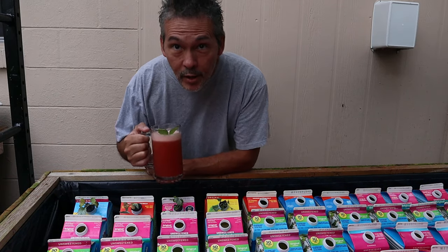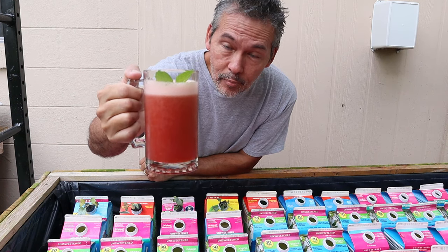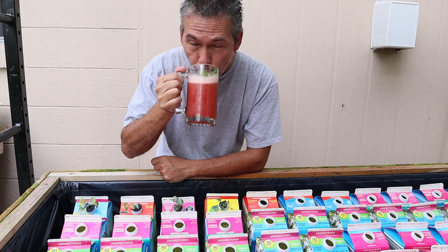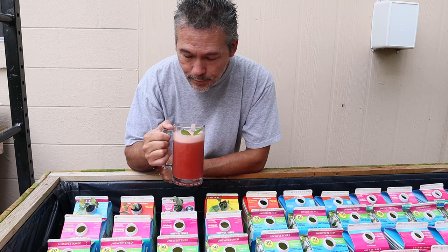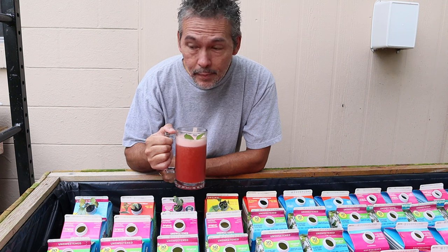All right, break time! Everybody asks what we drink — it's watermelon. Just iced watermelon and basil, I think that's what my wife told me — a couple of leaves of basil, a little mint. Super cool. All right, let's get back to planting.